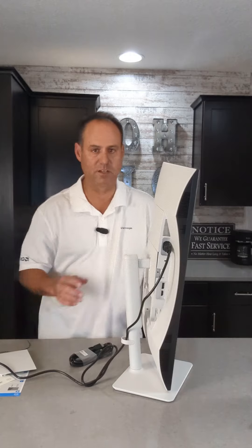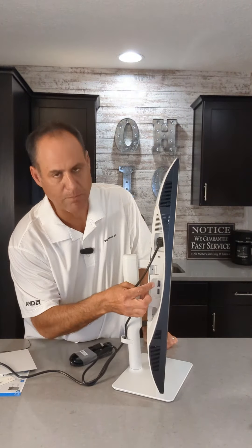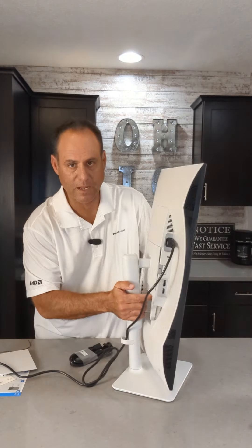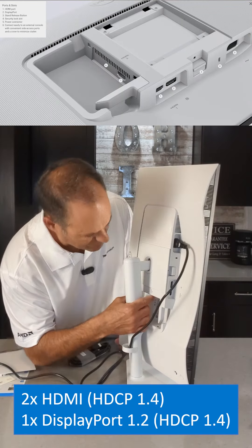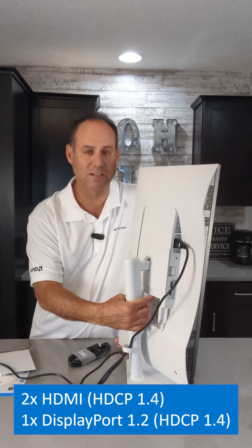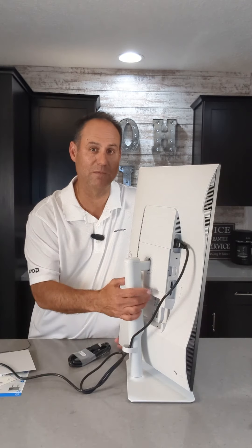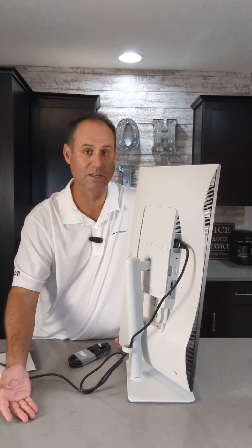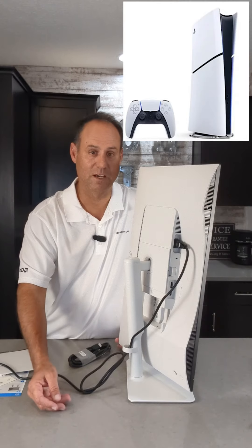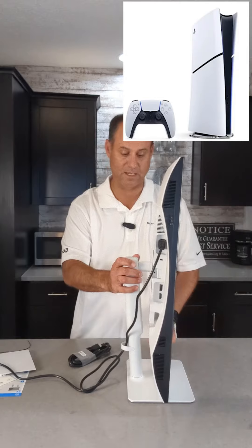The other thing this does have, while we're looking at the ports: you've got a full-size DisplayPort and an HDMI. I've also got another HDMI over here. You might say, why would I need two HDMIs? Again, this being for the home or student, I can plug my game console on this — so I can not only have my PC connected to it, I can also connect a PlayStation to the system as well, having my computer and a game console on it at the same time.